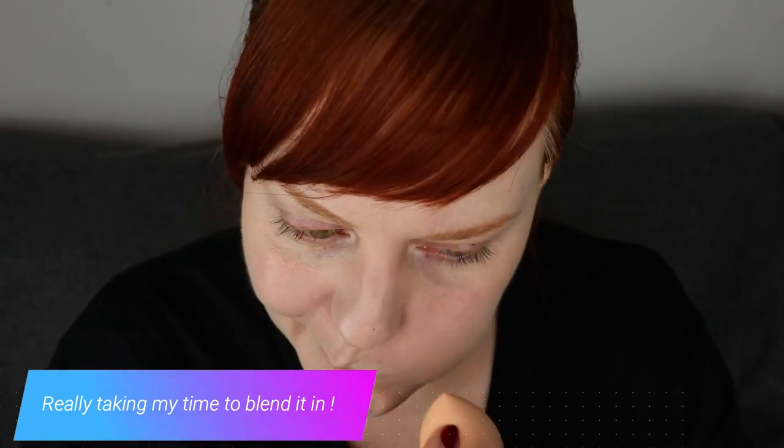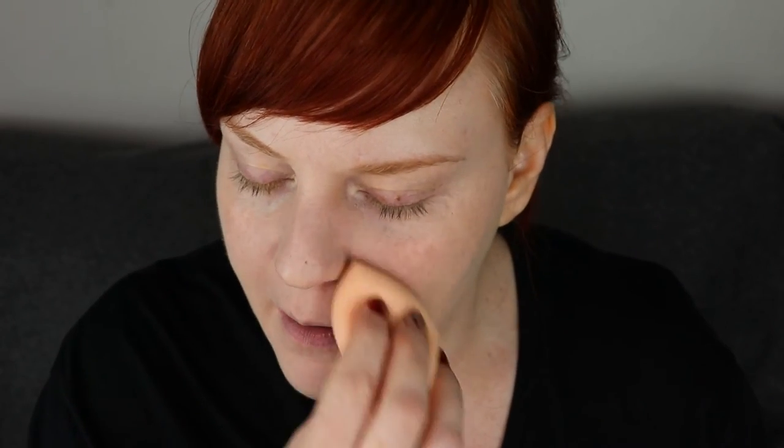I find it really strange that even though I used the pore minimizing primer, my pores look much more emphasized than they did before — even more emphasized than when I'm wearing no foundation whatsoever. That kind of annoys me a bit. Now that I've gone over it with a makeup sponge, it does look better, but maybe also because I've actually taken away some of the product by using the sponge. It looks okay, I can live with it, but it's not my favorite. And now that I've gone over it with a makeup sponge, it has taken away some of the coverage as well, so I'm going to reapply some of the foundation and then just go over it again.